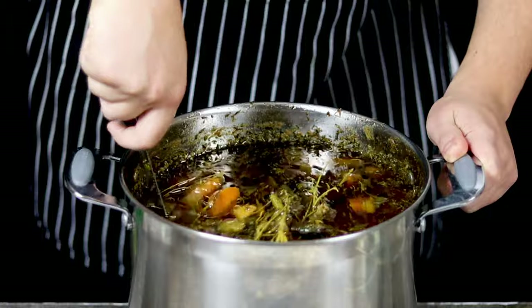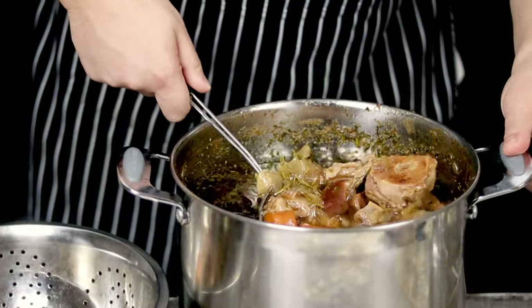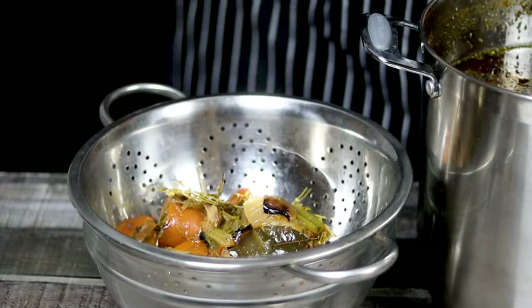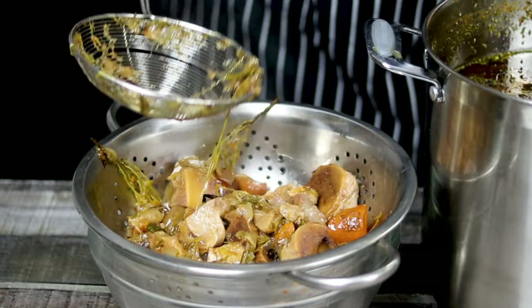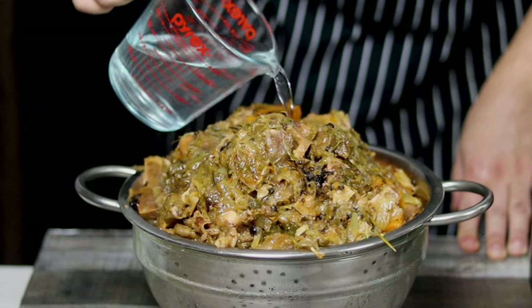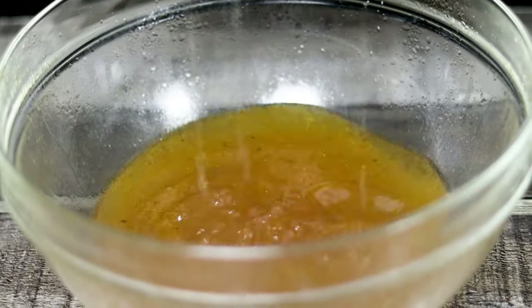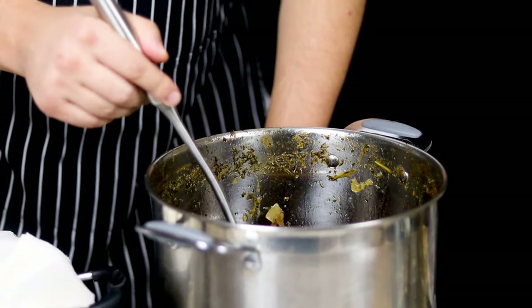10 hours passed. Take the colander, place a bowl under it, and remove the bones and vegetables into it. Take about 2 cups of water and pour it over the bones and vegetables — this way I'm making sure to get as much good stuff from my stock as possible. Pour this liquid back into the stock and strain it with a mesh strainer and cheesecloth.